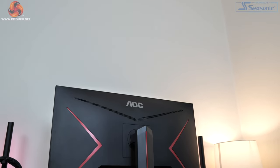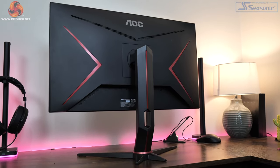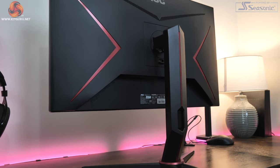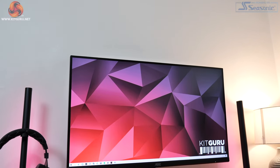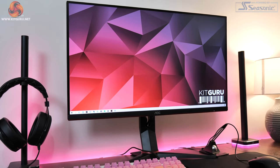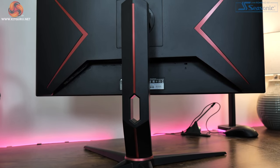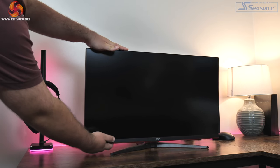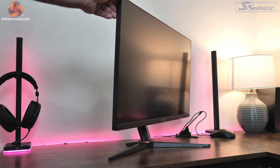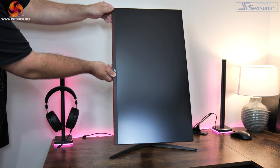Kicking off with a look at the design, the U28G2XU looks pretty similar to other AOC G2 series monitors we have reviewed in the past. It's made of mostly black plastic with a few red accents thrown in for good measure. It doesn't look the cleanest but once it's on the desk you do get used to it, and it does have pretty slim bezels with just a slightly thicker chin. The V-shaped base is relatively compact, and credit to AOC — you actually get a full range of ergonomic adjustments. That means 130mm of height adjust, 32 degrees of swivel in both directions, tilt from minus 5 to 21.5 degrees, and even 180 degree pivot support.